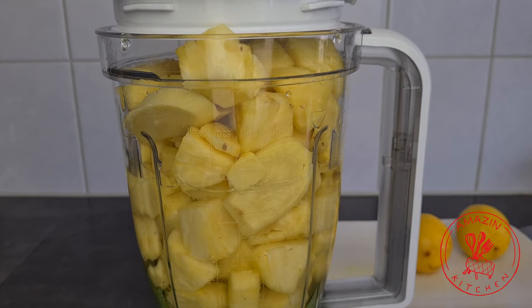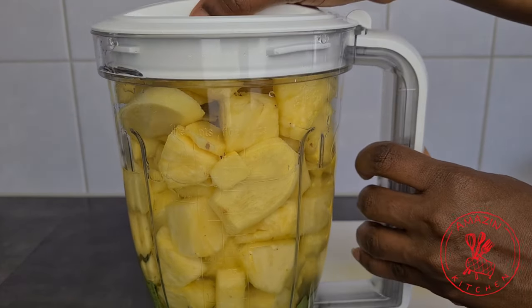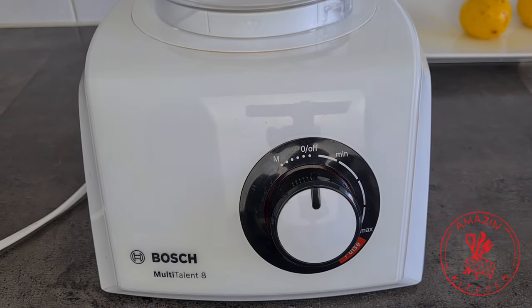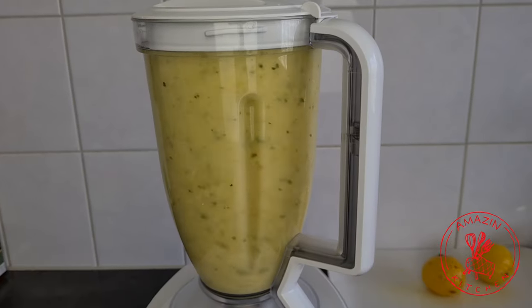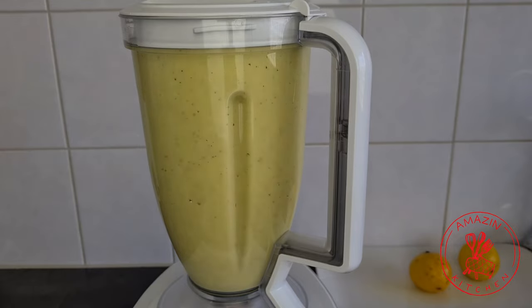Now you want to blend everything, but you want to give it time to blend very well so that all the fiber can be well broken down, and it will make it very easy to extract all the juice from the pineapple.